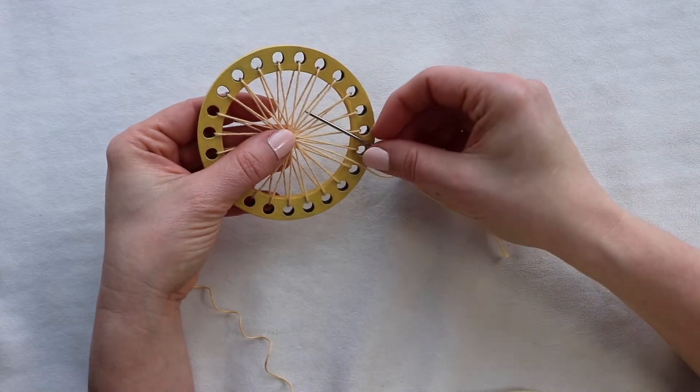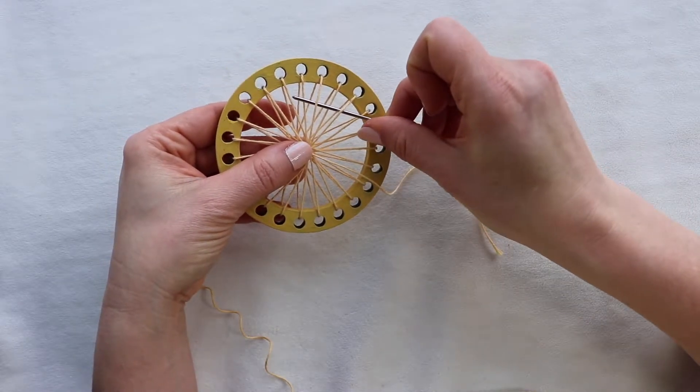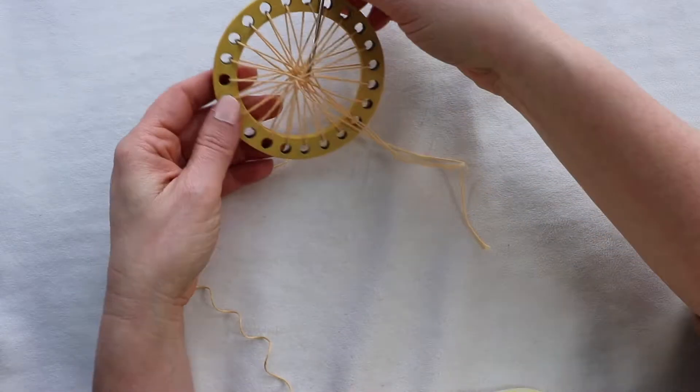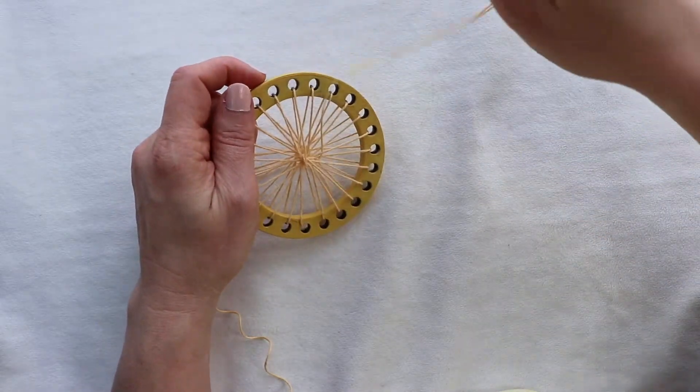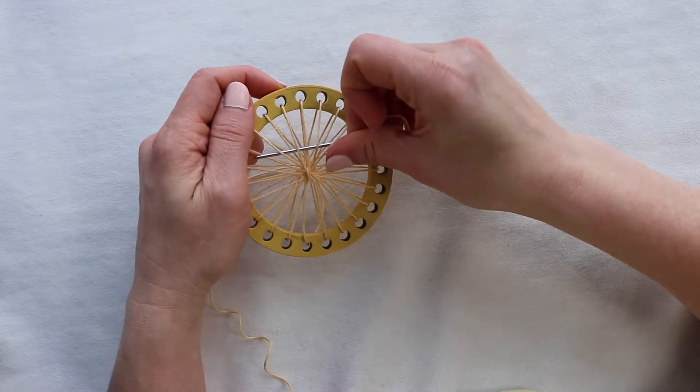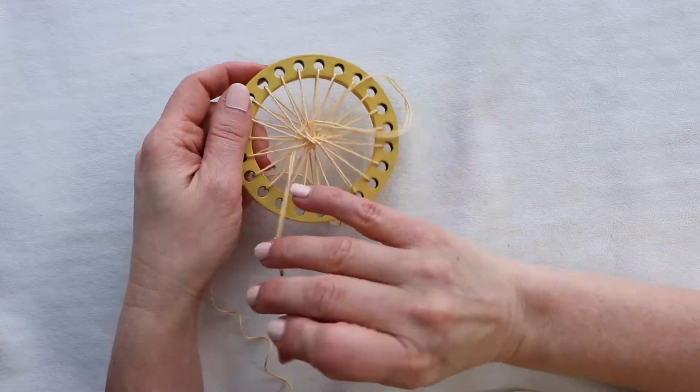Then you're going to start to weave around to secure your warp thread. You're going to go down and then over, down and then over. It doesn't matter which warp thread you pick up first. You're going to go either clockwise or counterclockwise and go around at least twice.